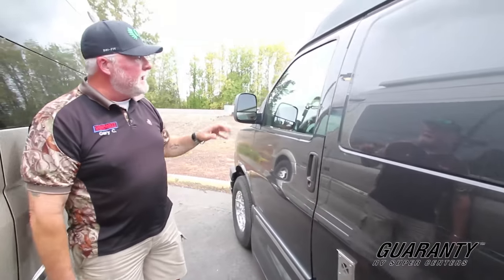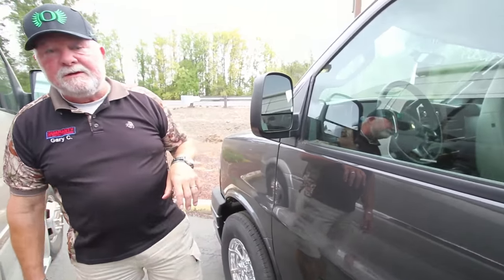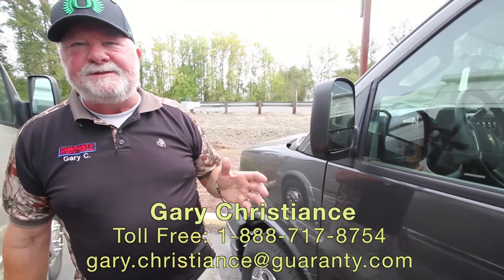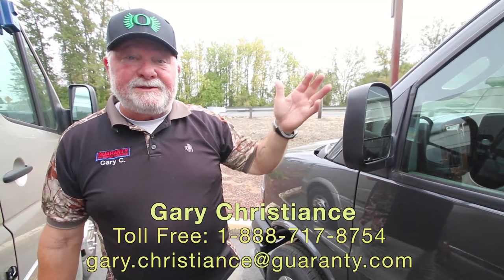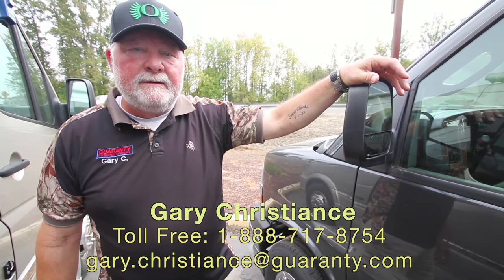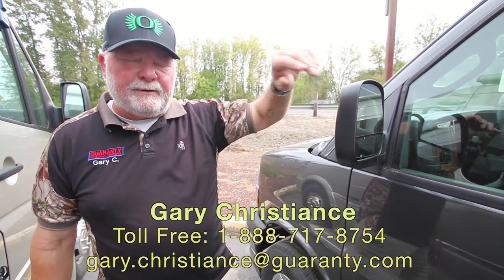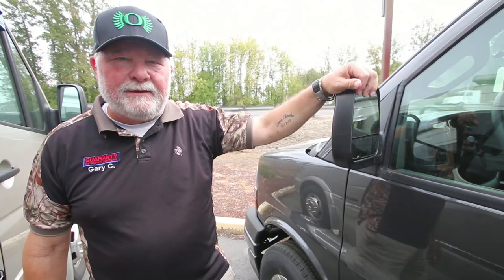It's got optional body paint in charcoal, power mirrors, power windows, power locks, and tilt steering. I know you have more questions — ask for me, my name is Gary, I'm known as the van guy. You can reach me direct at 541-554-9581. I appreciate your interest and look forward to talking with you. Thank you.